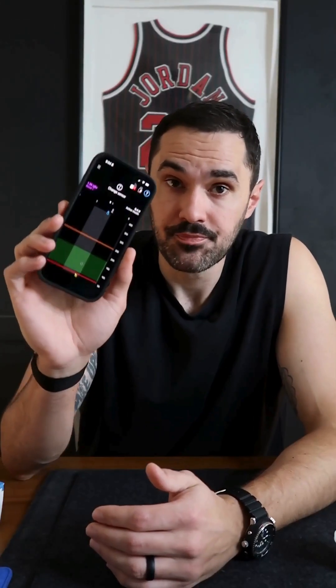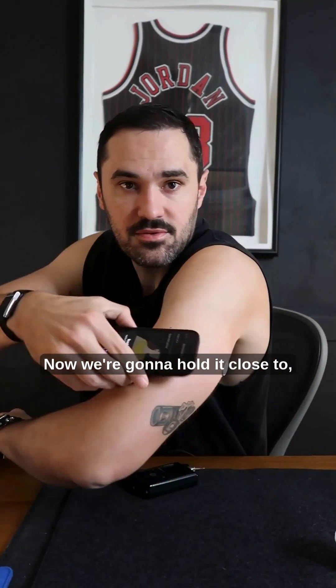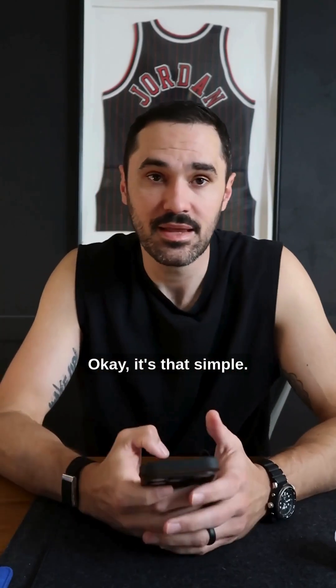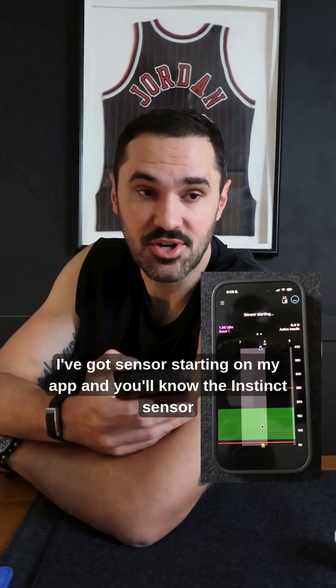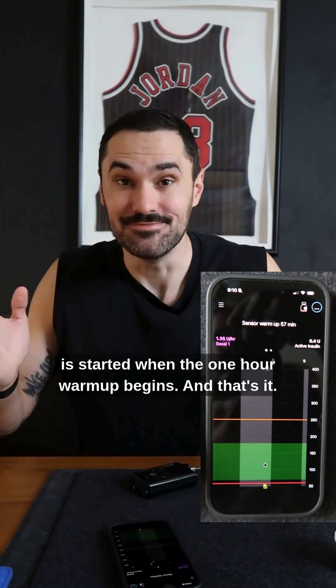Now we go to our MiniMed mobile app — scan new sensor. We're going to hold it close to... I heard it. It's that simple. My phone vibrated right away as soon as I scanned it over. I've got sensor starting on my app. You'll know the instinct sensor is started when the one hour warm up begins. And that's it.